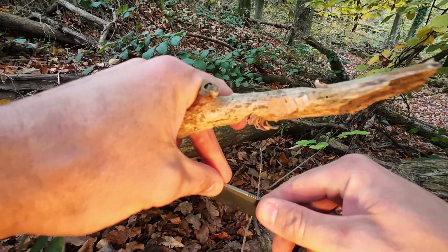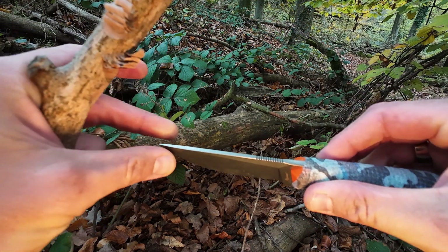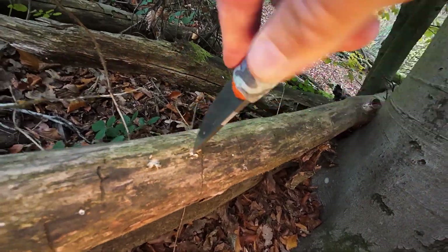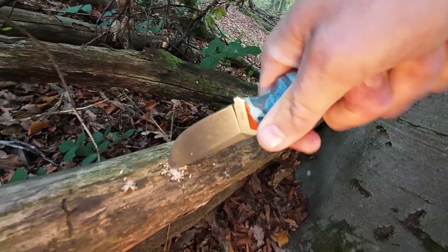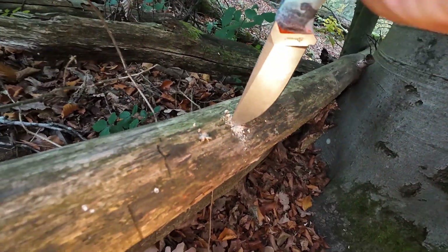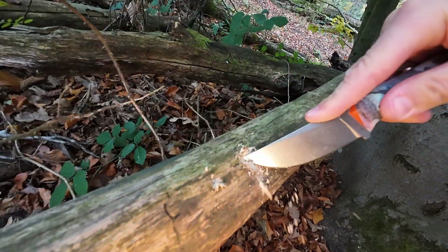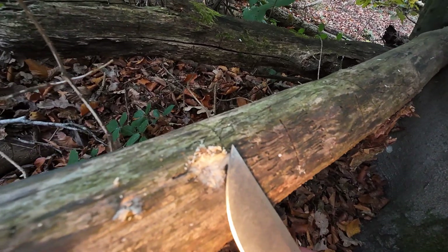Striking a fire steel is going to be possible here at the choil at least — it's not super rounded off. You can strike a fire steel, but there are definitely better ways to do it than with this knife. Let's check out some basic tip strength — the tip definitely lends itself to drilling holes. This wood is not terribly soft, not terribly hard.